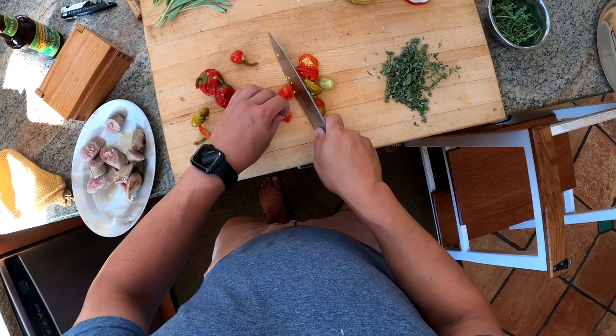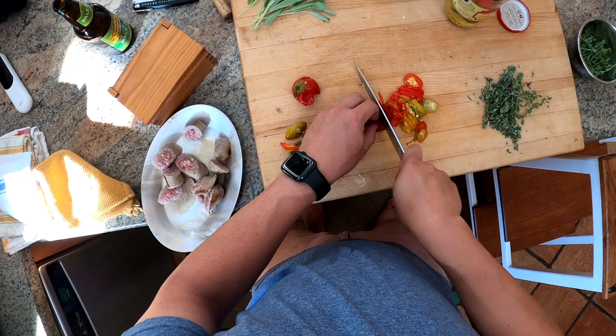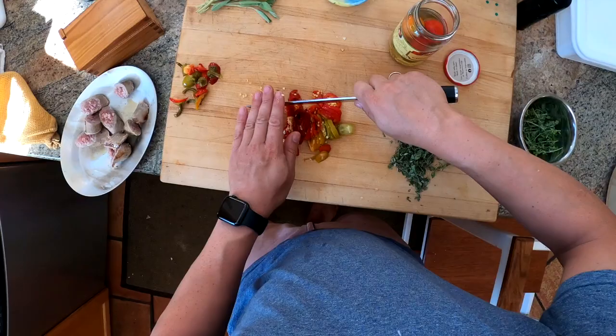These are the same cherry peppers we use to make the cherry pepper relish at my restaurant, which you can get on top of your burger — basically a cherry pepper and bacon relish, although we use the hot version of these peppers. Give them a rough chop — very rough. These are the sweet ones.